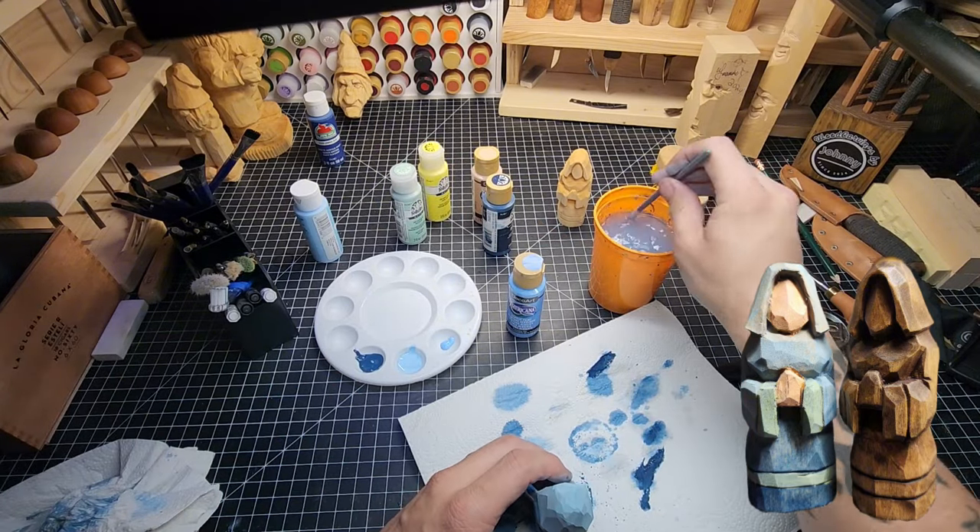I thought about watering it down in the pan and using less, but I want to do it at about this thickness. Oh it looks fantastic — I really like this one.